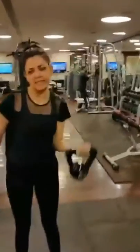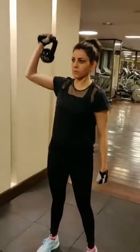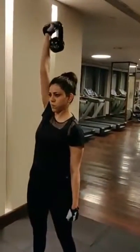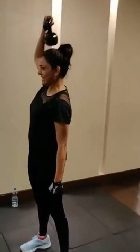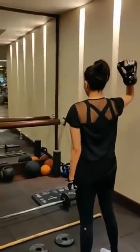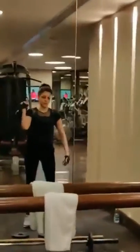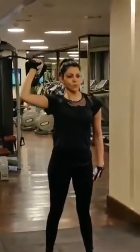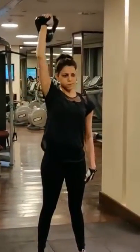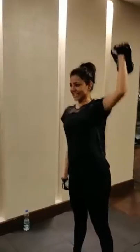Shoulder press on right. Good. Nice. Keep going. Eight on each side. Good. Nice. Good.